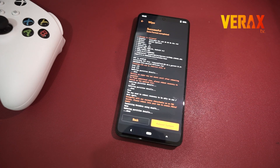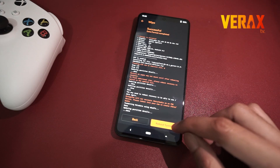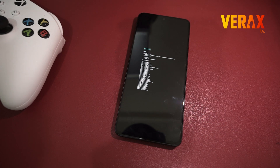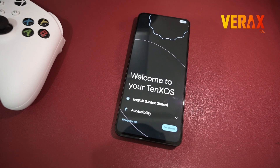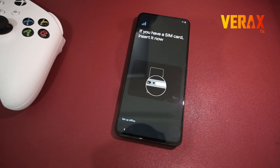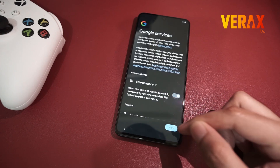Once done formatting the data, you are now safe to reboot to system. You have successfully installed the 10xOS custom ROM on your Redmi Note 13 Pro 5G. Here's a quick preview of the ROM.